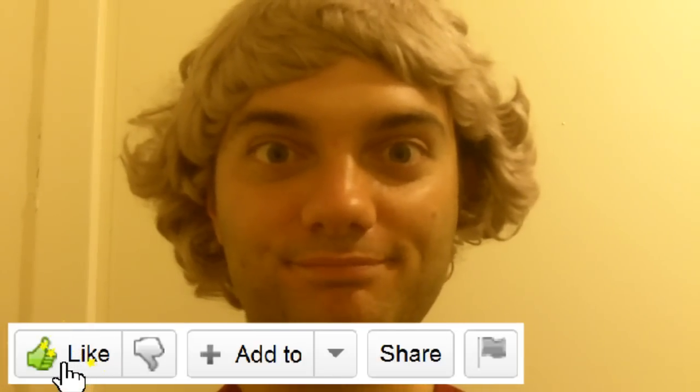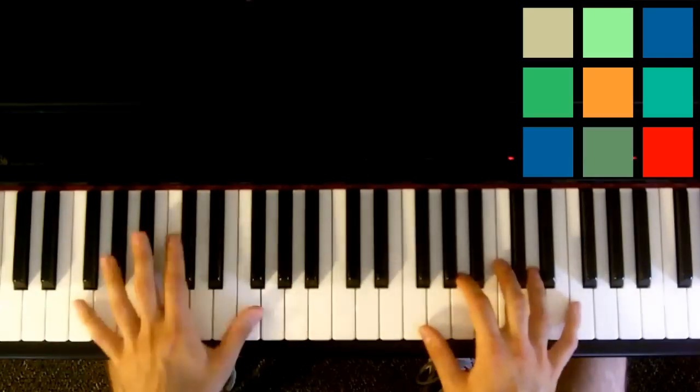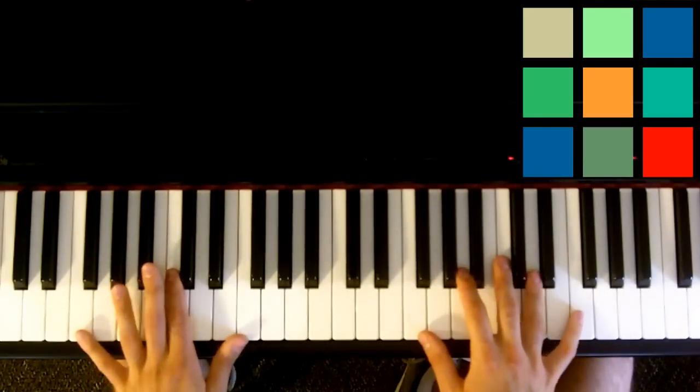Hair by Lady Gaga. I'm going to break Hair by Lady Gaga into four or five chunks that you can use and just put together to get the song. So the first chunk you need to know sounds like this.